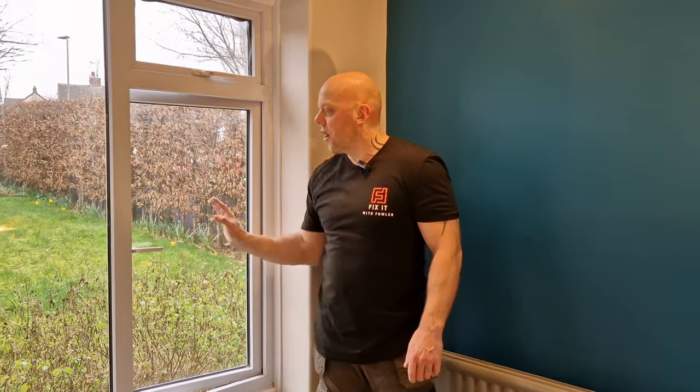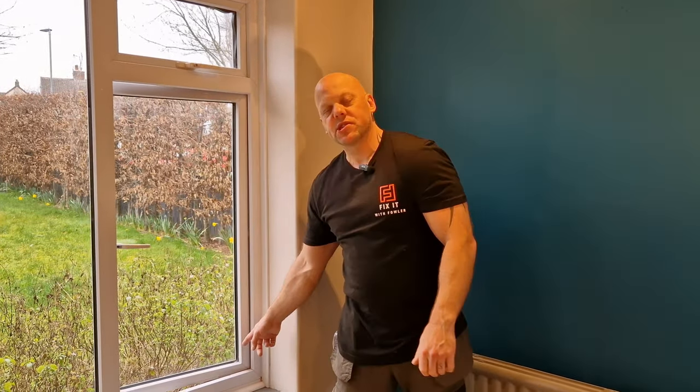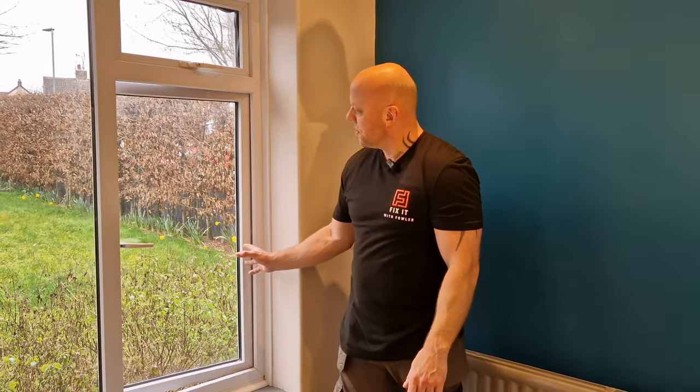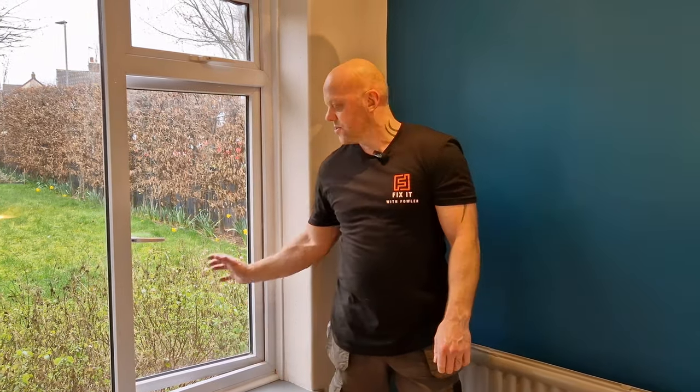Have you got problems with your double glazing window when you open or close it? Does it become stiff, or when the window closes you end up with a gap down the hinge side? Well, unfortunately that means the hinges are on their way out or broken. Today on Fix It With Fowler I'm going to show you just how easy it is to replace these hinges. Watch to the end because I've got some really useful tips along the way.